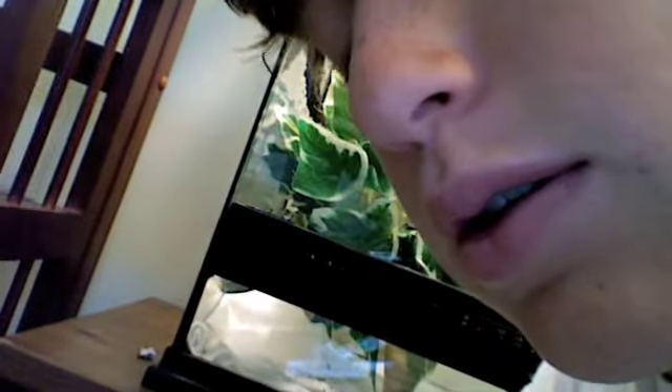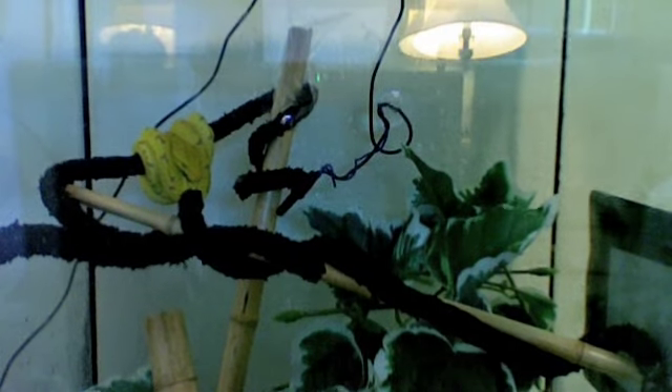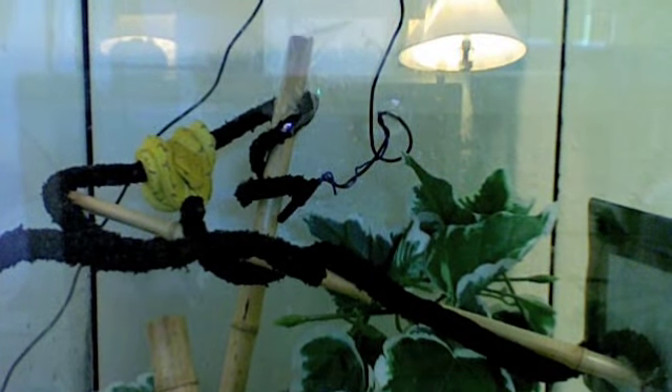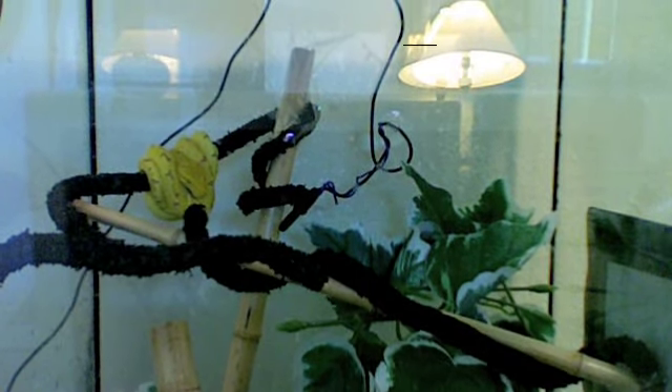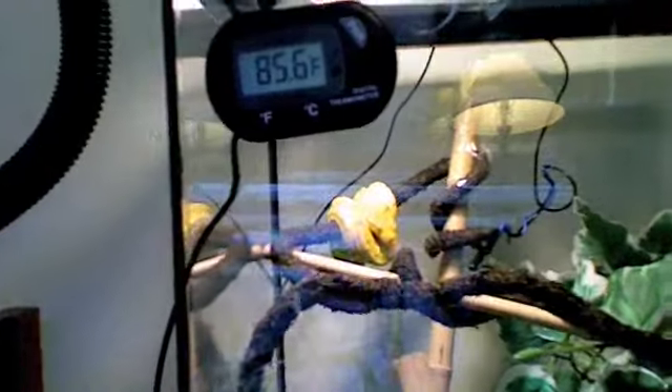Let's turn off this light so you guys can kind of see this a little bit better. Let's see if you can see the snake better. Oh, it just makes a bad glare. Just had to turn off the screen there. But yeah, you guys can probably see that now. It's kind of a nice setup. Look how quickly the temperature changes when I just turned this off — it's already back down to 85. It's nuts.